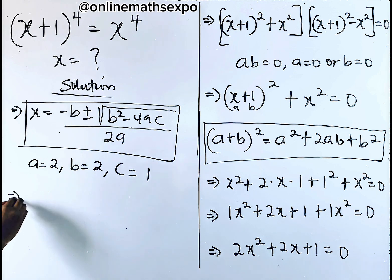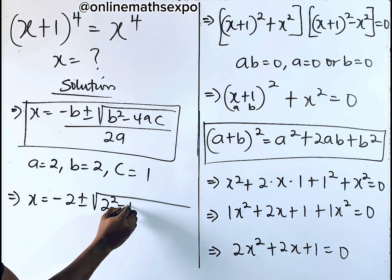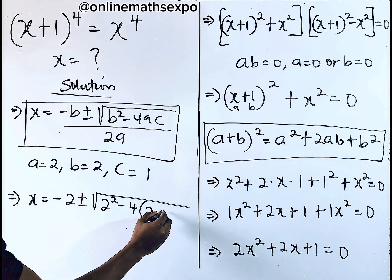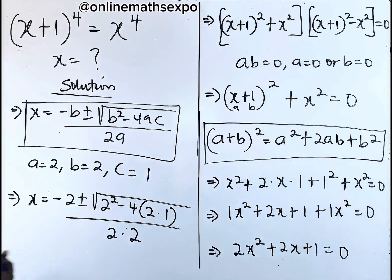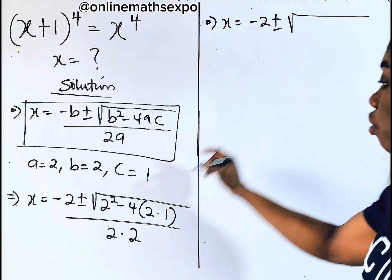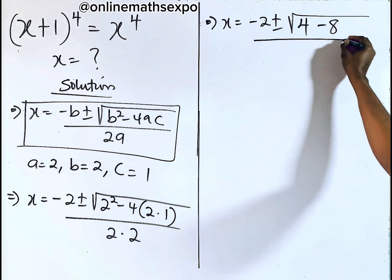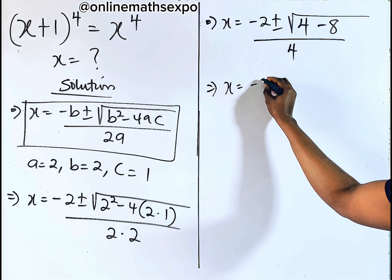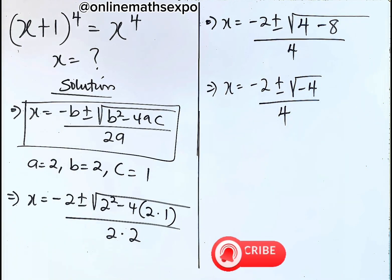Plugging into the formula, we have x is equal to negative 2 plus or minus square root of 2 squared minus 4 multiplied by a, which is 2, multiplied by c, which is 1, divided by 2 times a, which is also 2. Keep solving: x equals negative 2 plus or minus square root of 4 minus 8, divided by 4. Subtracting, we have square root of negative 4, divided by 4.